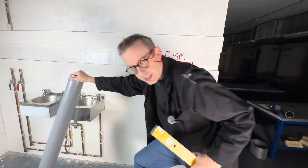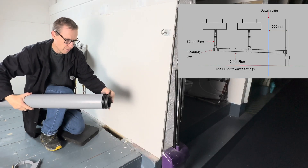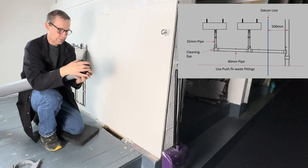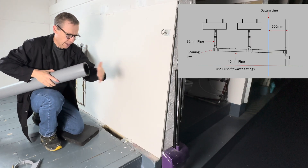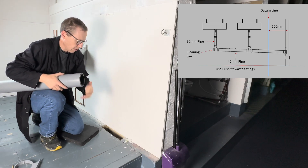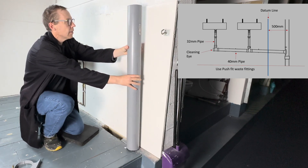Just to reiterate, that is where the center of this pipe is going to go. We're going to cap off the bottom of it. Okay, we've capped off the bottom.